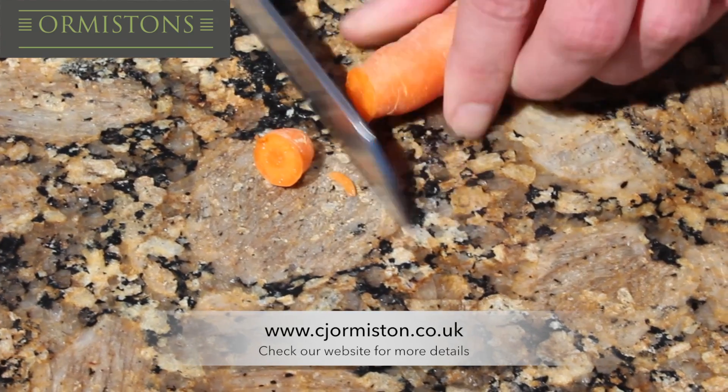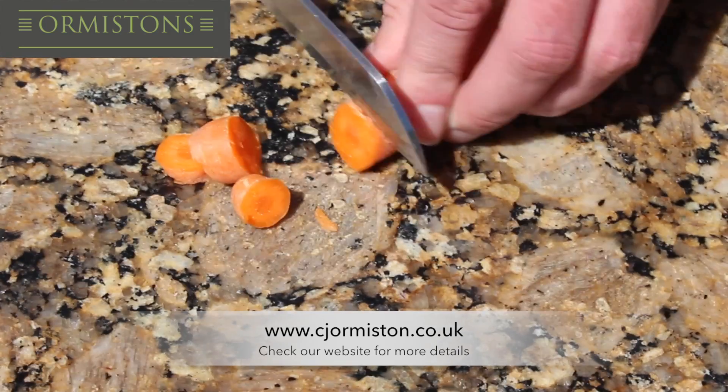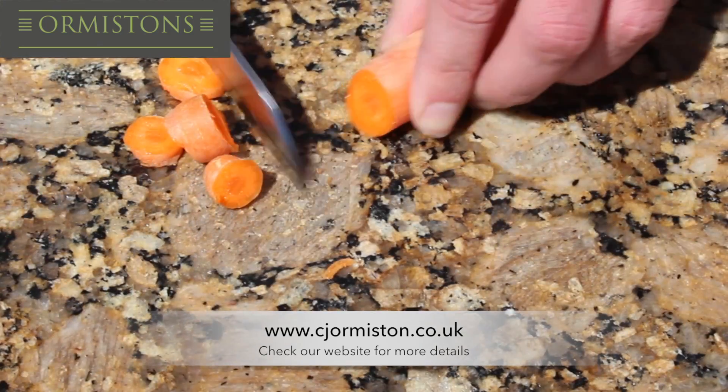Next we tested using a bread knife and had a carrot as an obstacle, however again this did not leave any marks on the material.